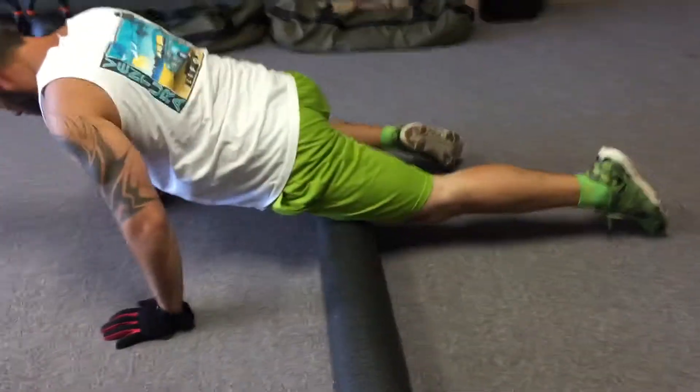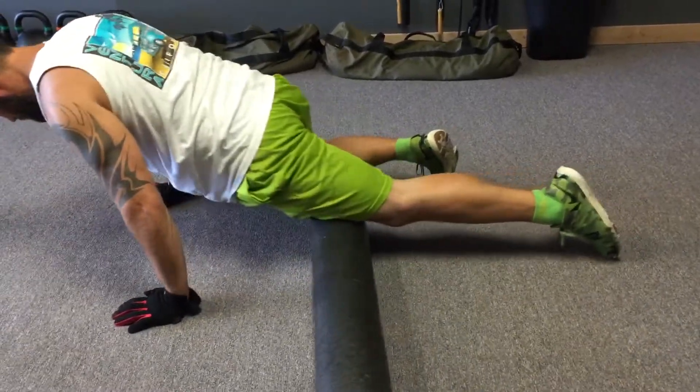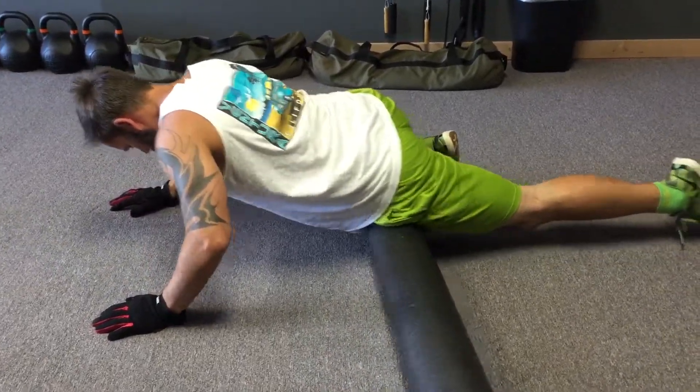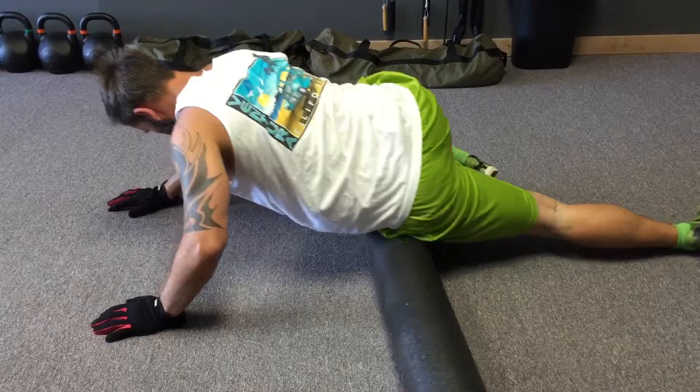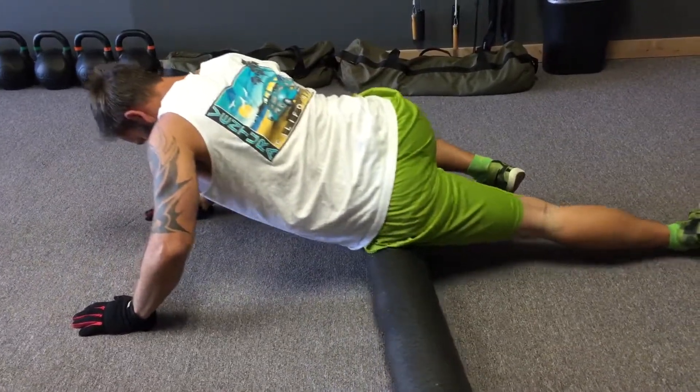Especially, you'll want to focus on the IT band, which is on the outside of the thigh, and that can be extremely tight for many people. So it can be very painful when you roll it, but it is important to release the tension that may be there.